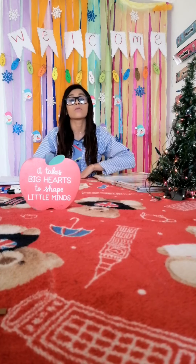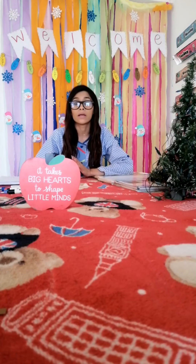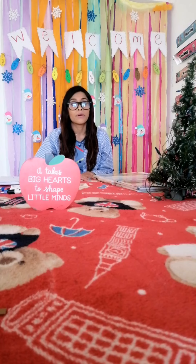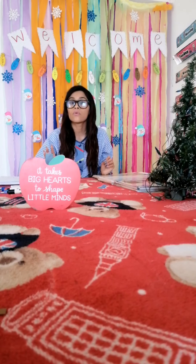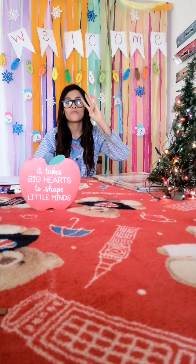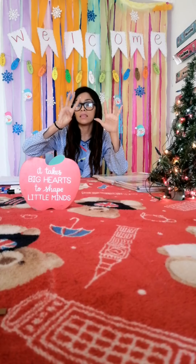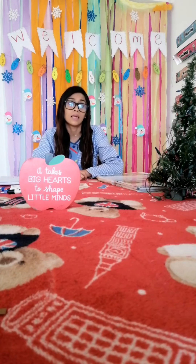Excellent! Guys, today we are going to continue to work on your students' book, okay? This is a review about numbers 1 to number 10, okay? Do you remember these numbers? Yes, okay? 1, 2, 3, 4, 5, 6, 7, 8, 9, and 10, okay? Number 10.